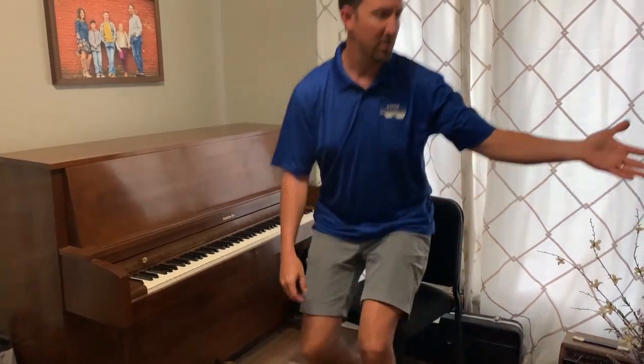Hey guys, I'm Mr. Short and I'm going to do a quick little music lesson and talk about some things that I'm interested in. First of all, welcome to my music room — if you notice, we have some instruments over here on the wall.